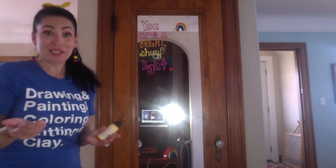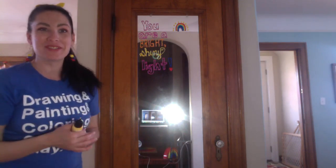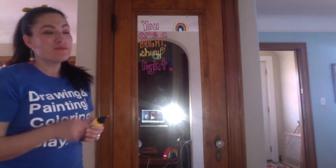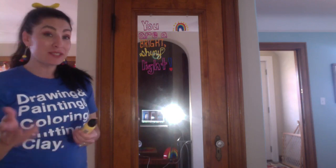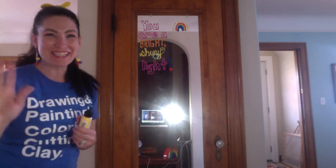Okay, and there we go. There's the inspirational message for our mirror. I can't wait to see what you guys do for your inspirational messages and your fun drawings on your mirror, to put a little bright spot in your day every time you go past a mirror or inside your bathroom. Have a great day, artists. Bye!